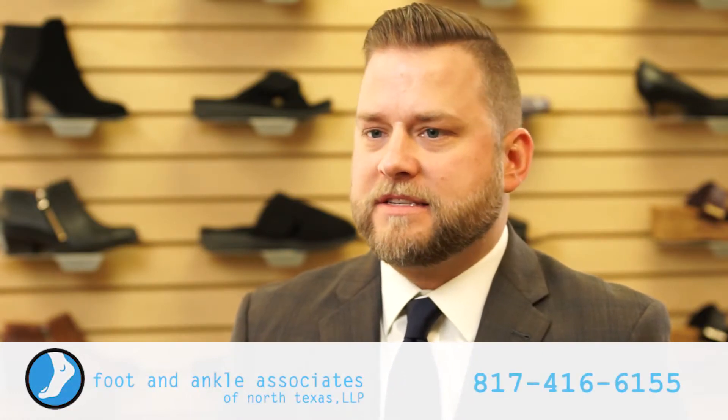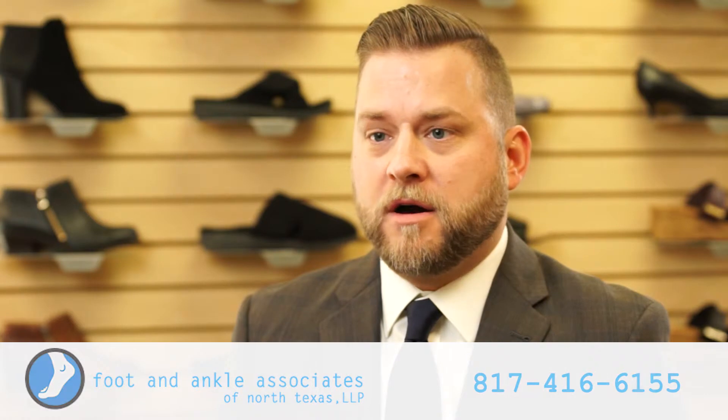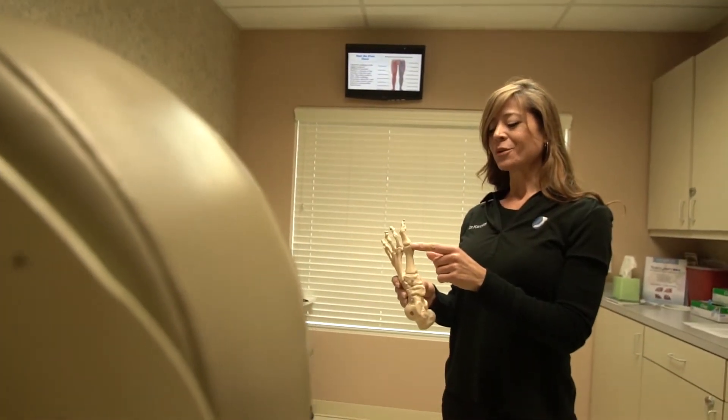Hi, this is Dr. Paul Steinke with Foot and Ankle Associates of North Texas. Today we'll be discussing a condition called Hallux Varus. This is not the same as Hallux Valgus, also known as a bunion deformity, where the great toe deviates towards the lesser toes and a large bump forms along the middle of the foot. This is exactly the opposite condition — Hallux Varus means the great toe deviates towards the middle of your body, or away from the smaller toes.